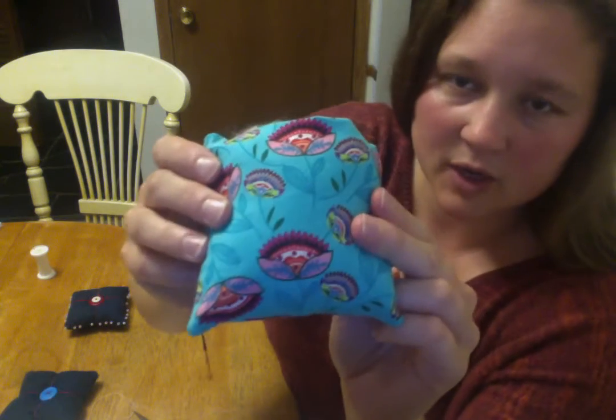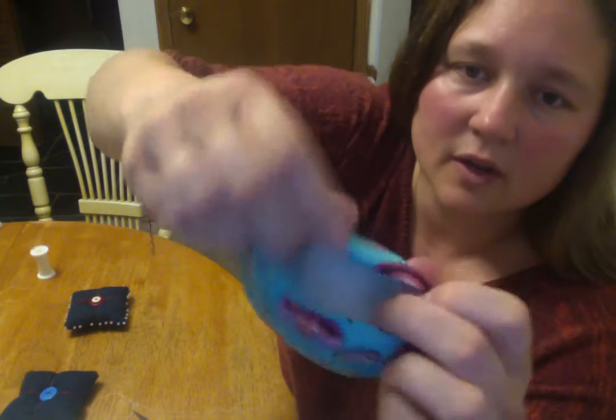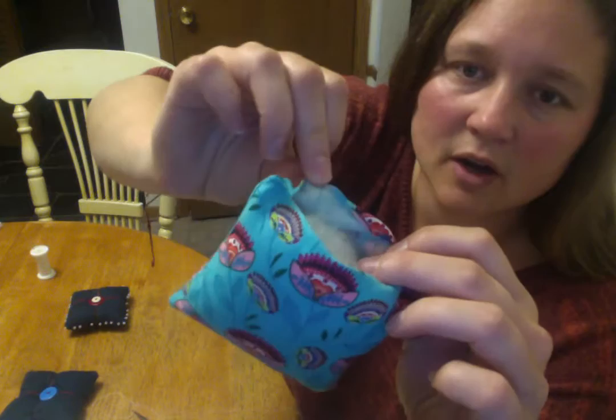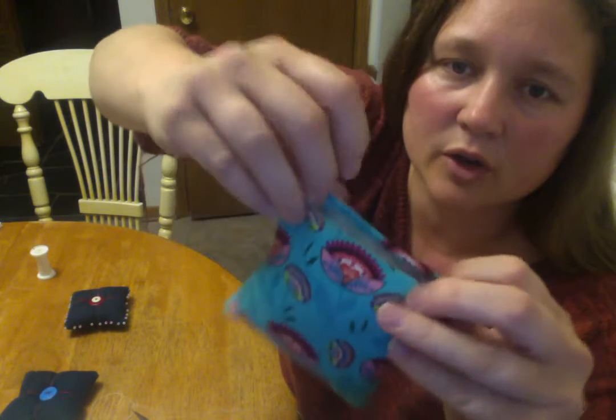Here's a sample I'm working on today. I've got a lot of stuffing in there. I'm going to push it down, and then you'll notice these edges are turned under. This raw edge is folded under so it won't show when we're done. That's true of both sides.